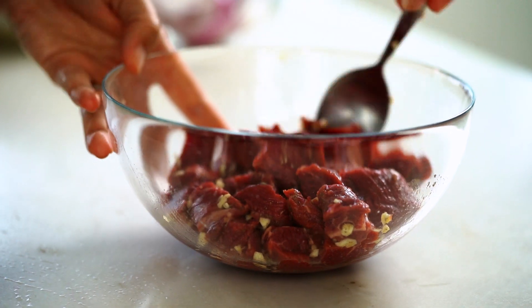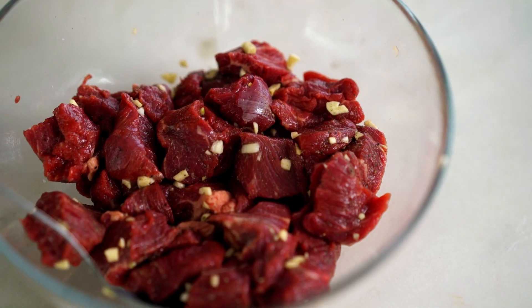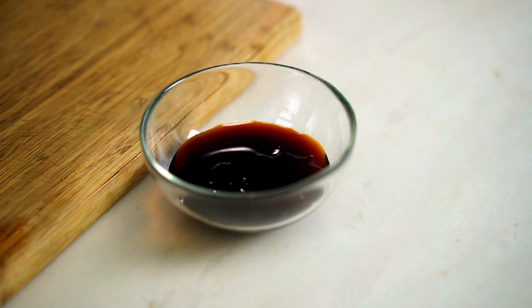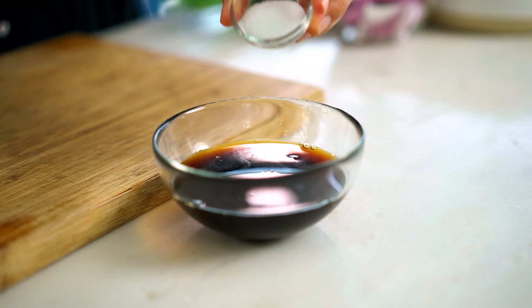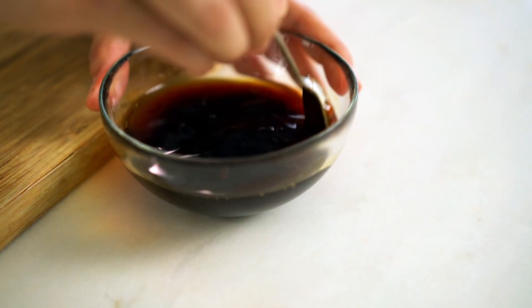That beef just needs about 20 minutes to really allow those flavors to develop. In the meantime let's do a stir-fry sauce — again really simple Asian pantry ingredients, and yet the combination turns into something oh so special. First oyster sauce, soy sauce, and some dark soy sauce, some fish sauce, some vinegar, and then a little dash of sugar. We've got quite a few salty ingredients here so I want to round out that flavor with some sweetness. Give that a good mix.